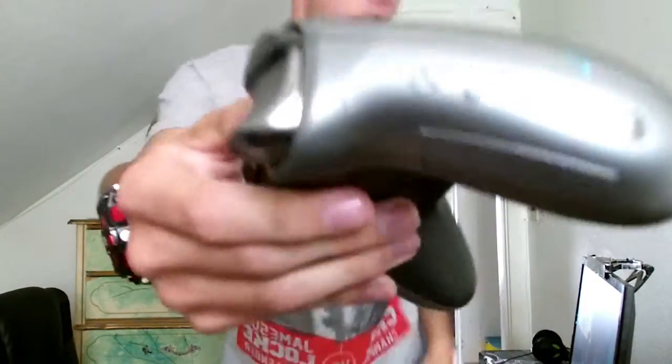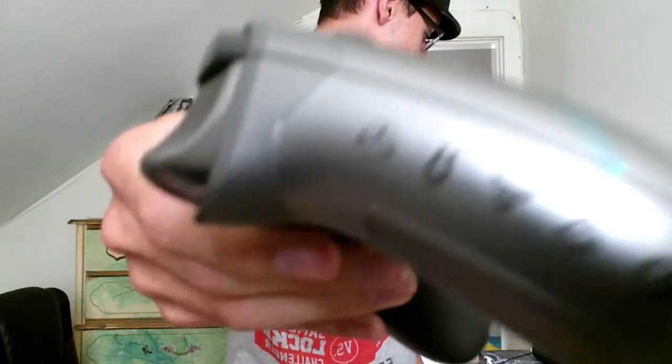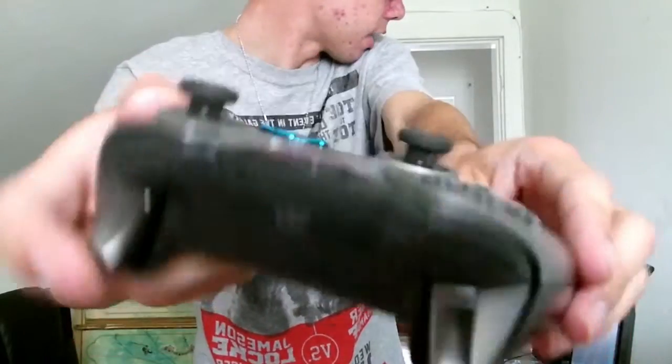On the other side of this controller there are different symbols. There we go — symbols right there too. This is a very nice controller. The triggers are like silver, as you see here — they're silver. It kind of looks like in the video they're blackish a little bit, but yeah, this is the Guardian controller.